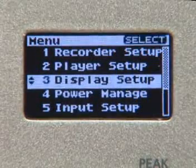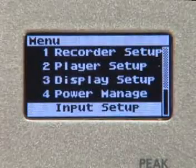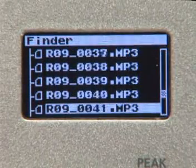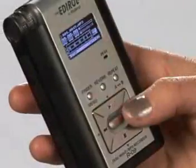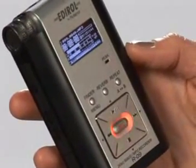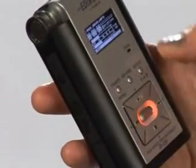Other display modes include the menu, which allows you to adjust the setup of your R-09, and the finder, which lists all your files and folders. Now let's put this little guy to work. I'll press the record button once to put it into record standby — there's my metering from the internal mics — and one more push to start recording.